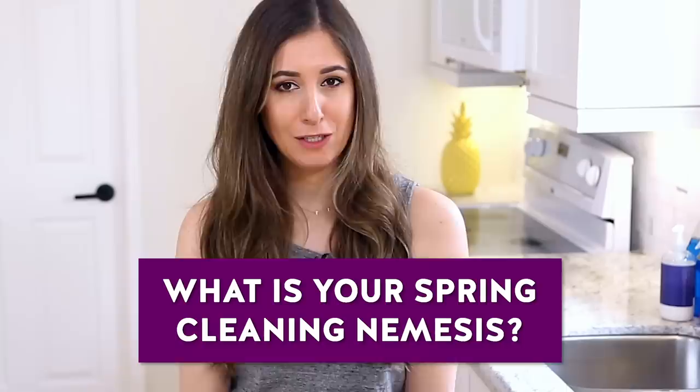That brings me to this week's comment question: what is your spring cleaning nemesis? What is that one task that you know has to happen but you really just don't want to do? Mine is a room in the basement where we keep baby stuff — things that don't fit Riley anymore or that we're waiting to use when she's older. That room is a disaster and I avoid it entirely. I pretend it doesn't exist unless I have to put something in there, and then I just shut the door. That room needs to be dealt with this spring. Let me know your spring cleaning nemesis in the comments below.